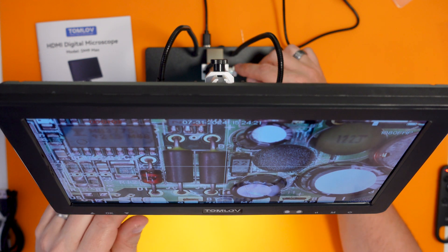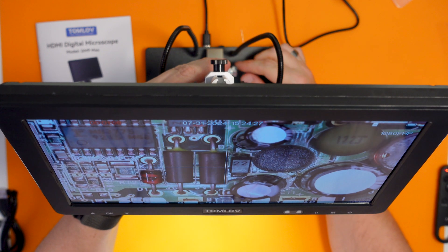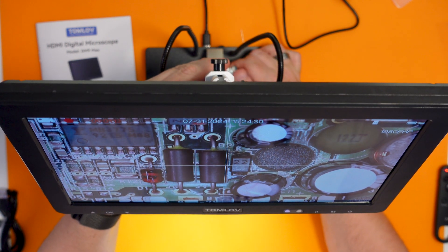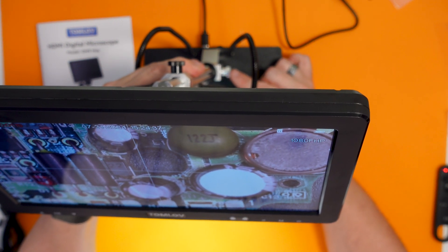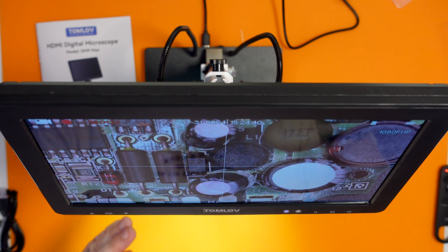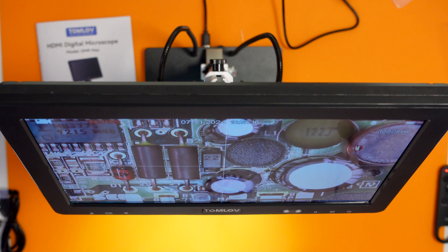Also, it does have an adjustment at the back to change the tilt angle - you can make it tilt backwards and forwards if you want to give a slight angle onto things. I'm pleased with that. As long as the audio recording is okay and the video recording looks as good as it does on the screen, I think this might be a worthy successor to my old microscope. If the quality of the microscope images in future videos improves, you'll know why.